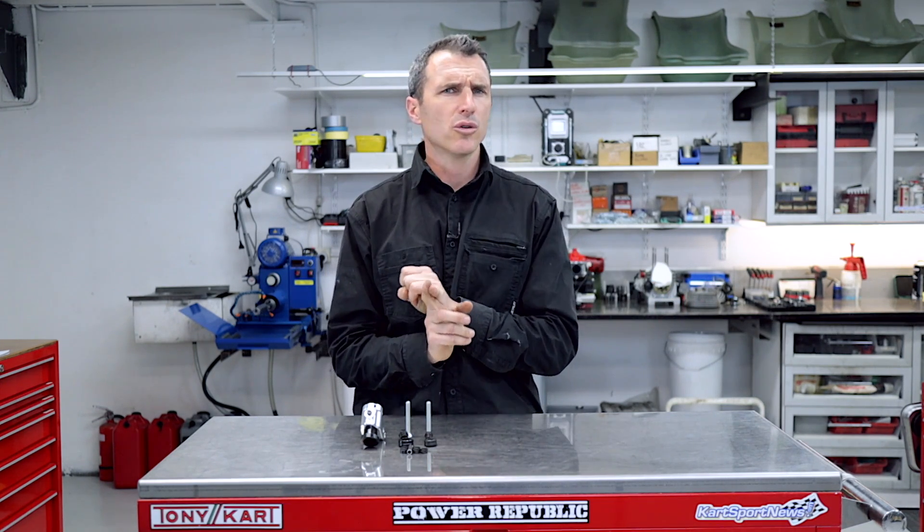As you can see we've pulled apart a fair amount of the front of the go-kart. We've got the floor tray out so we have access to the circlip that holds the bearing in at the bottom of the steering shaft. We've removed the steering shaft and the steering shaft upper support, so now we're ready to install the Dynamic Kart Steering.